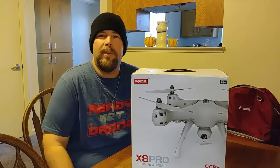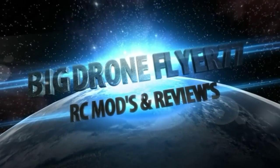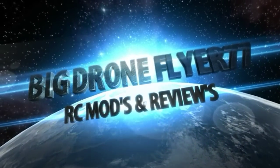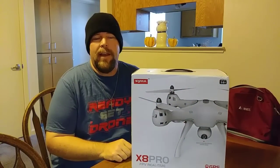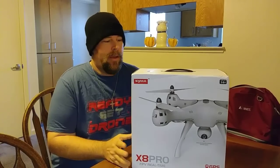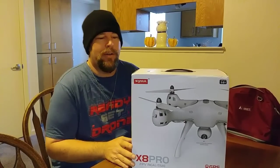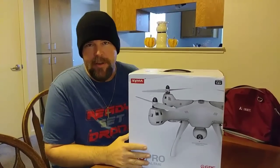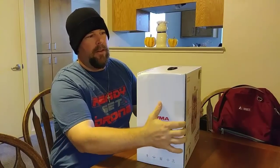Hey guys, Donnie here, and welcome to this edition of Big Drone Flyer 77. Welcome back, guys. Today I got something pretty special. This is courtesy of RC Moment, and I have the SEMA X8 Pro GPS Quad, so I'm going to do a quick unboxing here so you guys can see what's inside. Let's take a look at this thing.